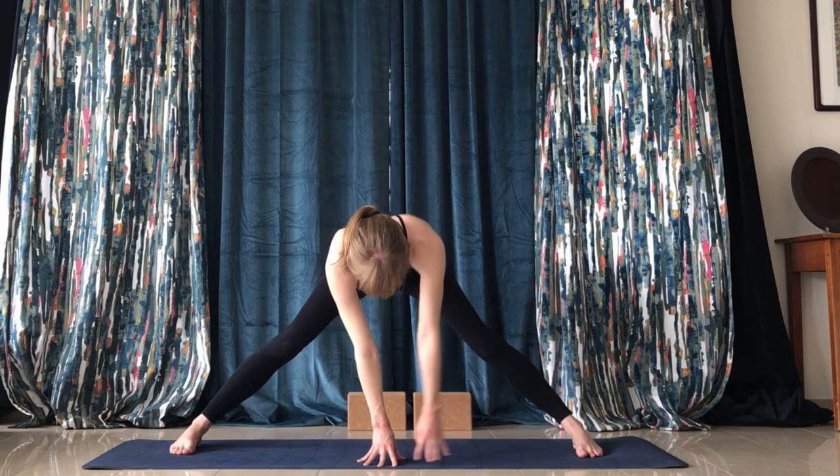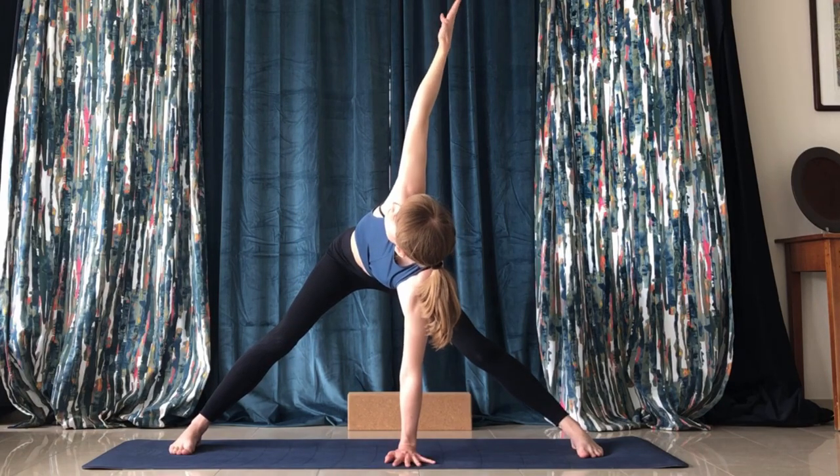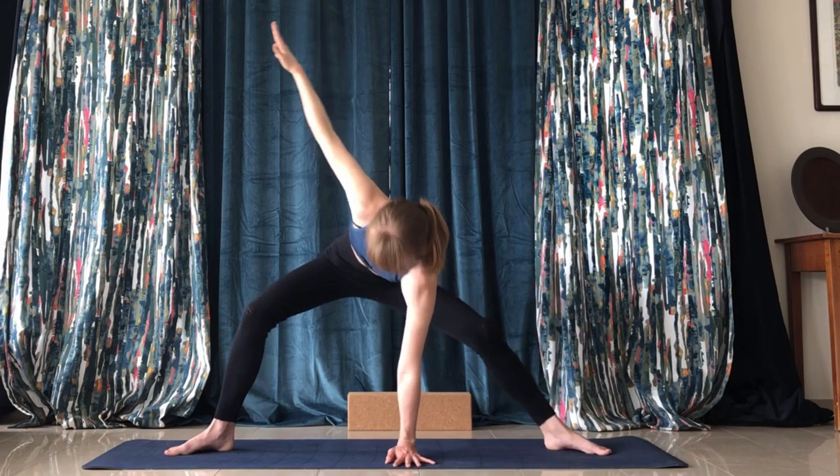Reverse it — left arm on the ground and right arm up. From here, turn your feet outward to the short corners of your mat.